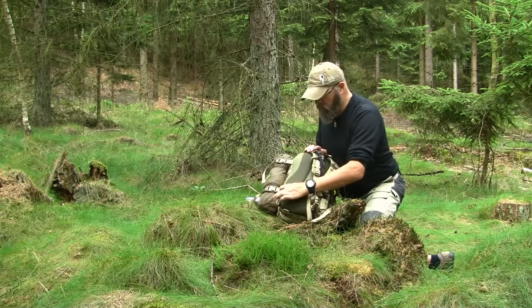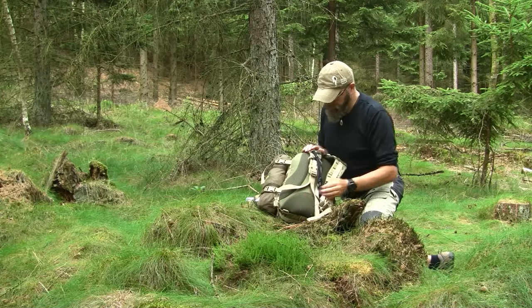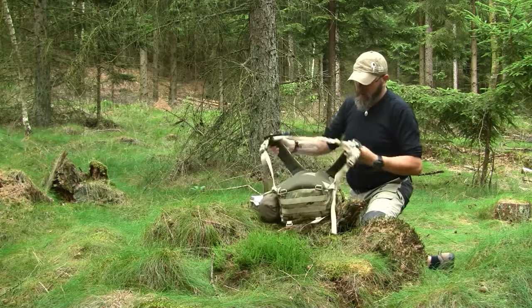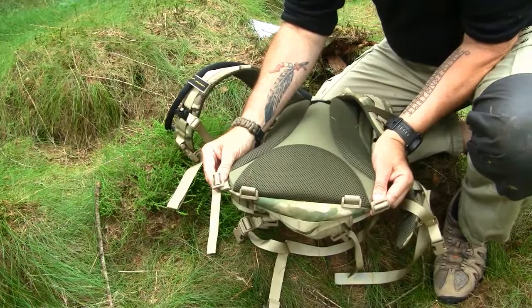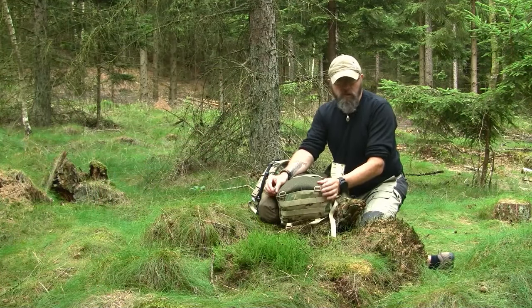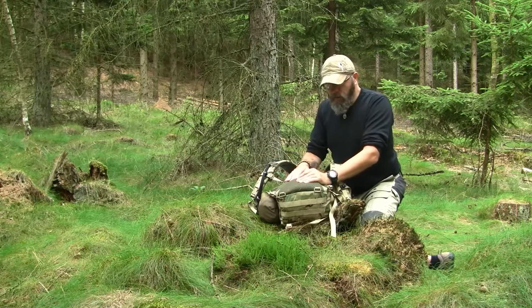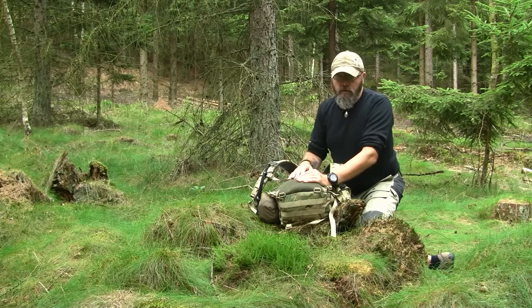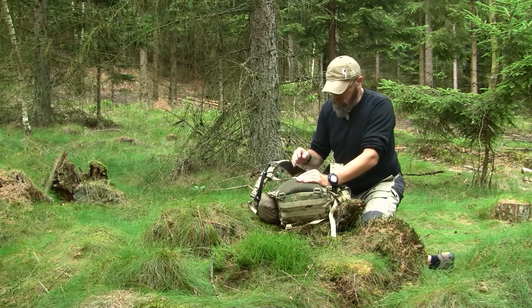At the bottom there are two small buckles where you can attach your own waist strap if you want to use one. Personally, I don't use waist straps on packs with less than 30–35 liters of volume, but it's an individual thing. If you want to use a waist strap, by all means do it — for me it doesn't work on a pack this size.